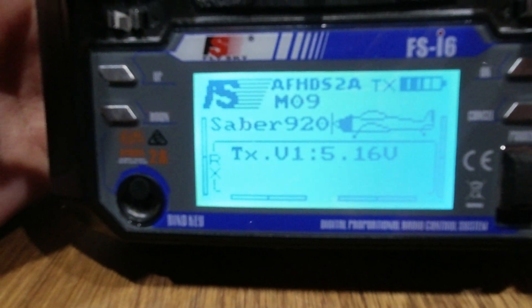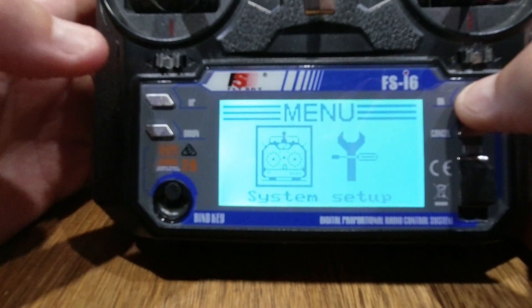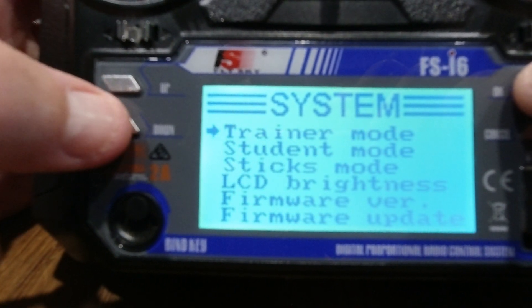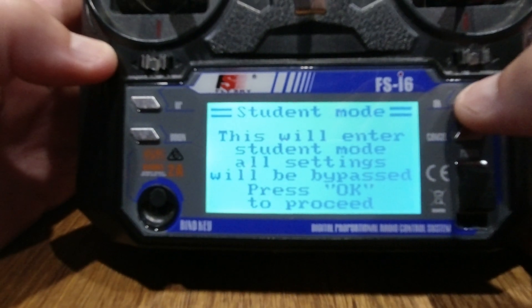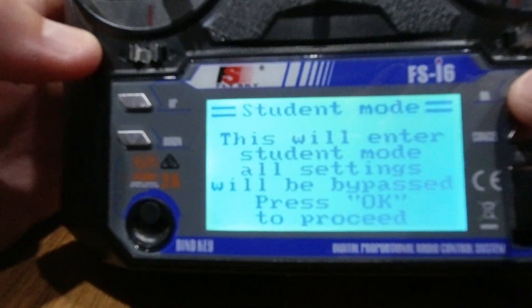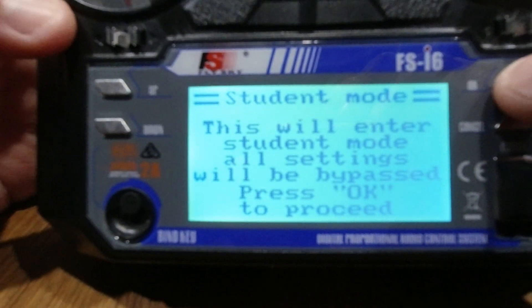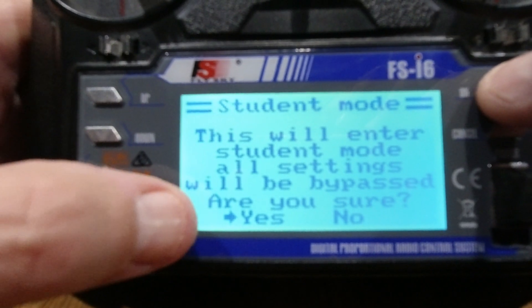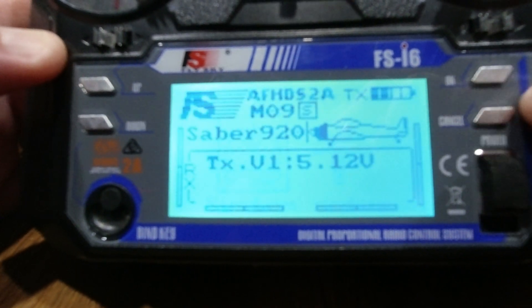To set up student mode on the other transmitter, press and hold okay — it's in that first system menu, press okay, then press the down arrow key to get to the second screen. We've got trainer mode — hit it again, and we're in student mode here. Press okay. It will say that all settings will be bypassed, so it doesn't matter what model you've got on it. Press okay again, and bring the arrow over to yes to confirm.